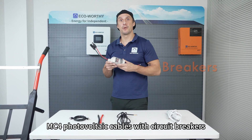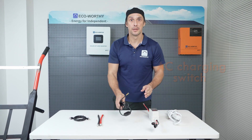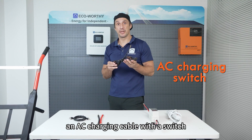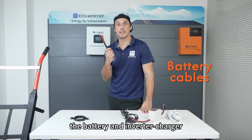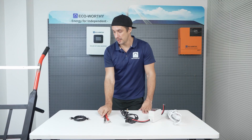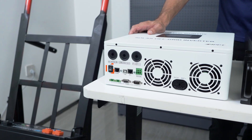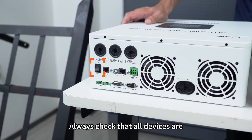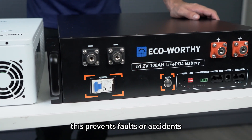You'll also need MC4 photovoltaic cables with circuit breakers, an AC charging cable with a switch, a pair of cables for connecting the battery and inverter charger, and a communication cable between the battery and inverter charger. Always check that all devices are powered off before connecting anything — this prevents faults or accidents.